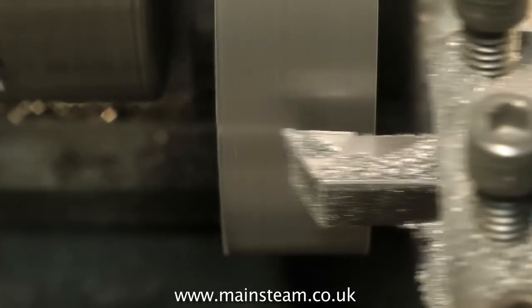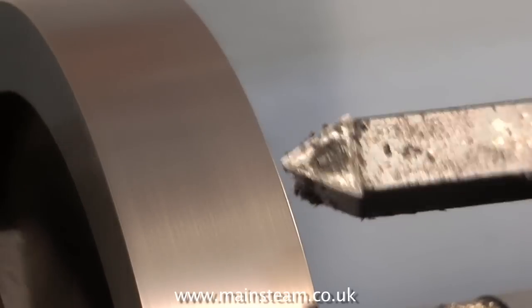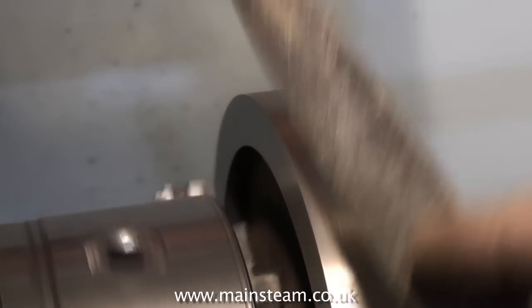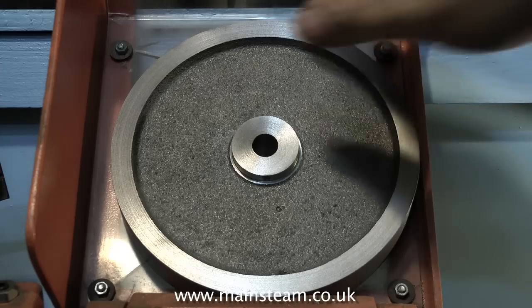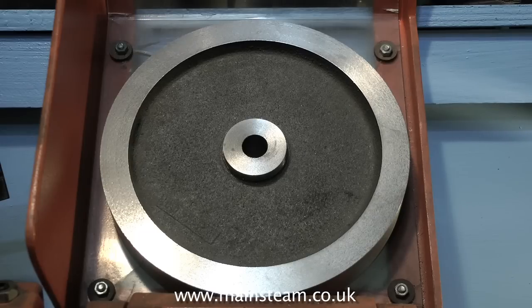That's the outer part of the flywheel machined. I'll just reverse it in the chuck now, face down the other side, but then you've got to think about the edges — you can't leave them sharp. So you can either use a V tool and just take 5 or 6 thou off each side, or you can use an old file. But a word of caution: be careful filing in the lathe — you must make sure that the file has a proper handle, not just a sharp pointed tang. So there we have it, from this horrible old casting to quite a nice flywheel. Thanks for watching and I hope you found it useful. On the next one I will be discussing more about flywheels and the problems that you find with them.